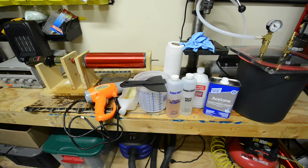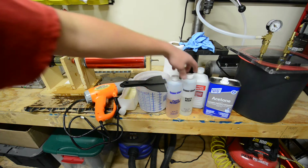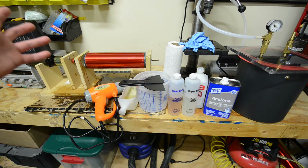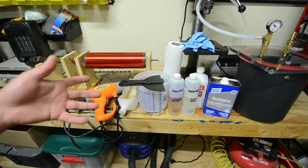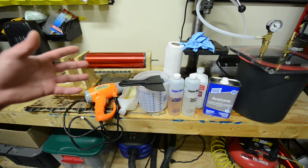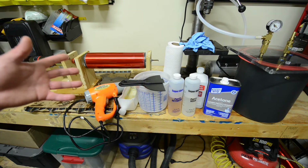First, let's go over some of the things that you need. The first thing is obviously the epoxy. You can get this from various home improvement stores. I got this one from Home Depot. They usually put it in the aisle that has the varnishes, right next to that.